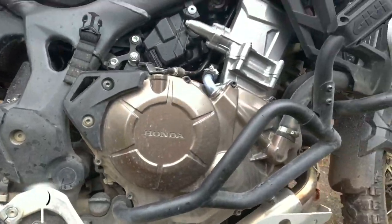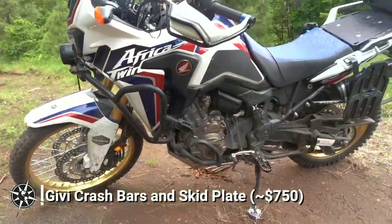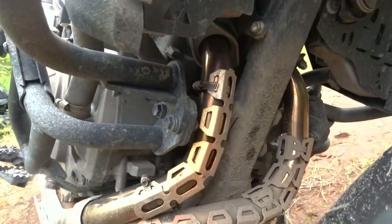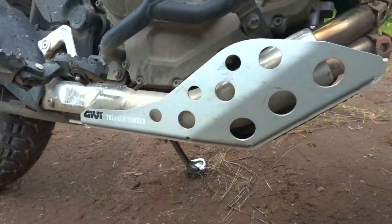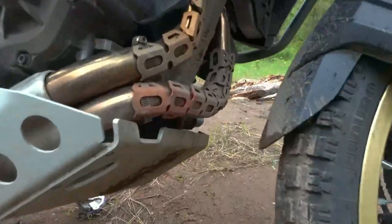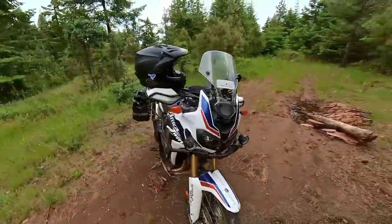First up is the JIVI Crash Bars and Skid Plate System. These bars and skid plates certainly aren't cheap by any means, but compared to several other bike protection offerings on the market, they're quite the bargain. I picked up the complete set for around $750. That's not loose change, but these are solid bars and easily capable of protecting the bike when it decides to take a short nap in the dirt. The skid plate is thick aluminum, making it lightweight but very stout. Installation was a bit tricky, but following along with the included instructions, everything went together nicely. Overall, I think this bike protection system works great and also looks great.